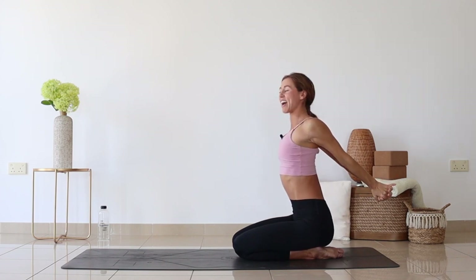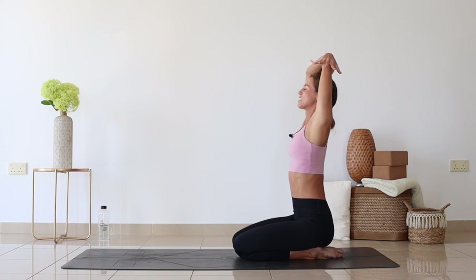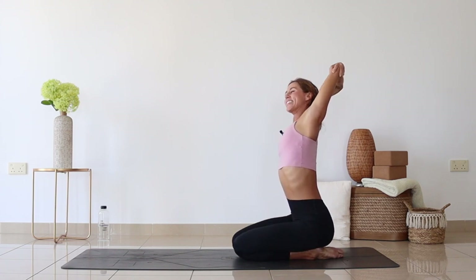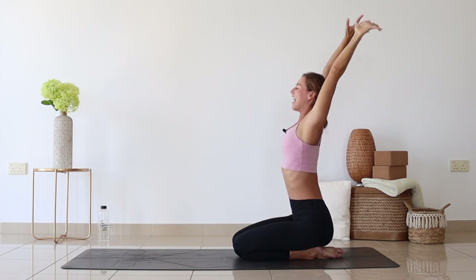Interlace the fingers behind the back, reach up through the chest, hold it — one, two, three, four, five — and hands onto the opposite elbows. Sometimes moving from side to side gives an additional stretch through the side of the shoulder and the side of the body, or just holding it up through the center. Last three counts — one, two, three — and exhale, release the arms down.